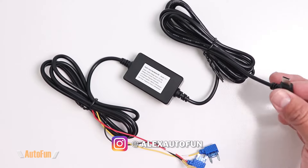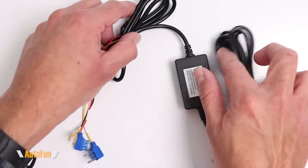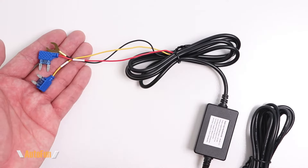On this side we have the end of the hardwire kit that's going to go to the dash cam, with a USB-C connector in a right angle, and it has about nine feet of length. On this side, this is the end that's going to go to the fuse box of the vehicle, and we have roughly about four feet in length, and we have molded-on fuses.